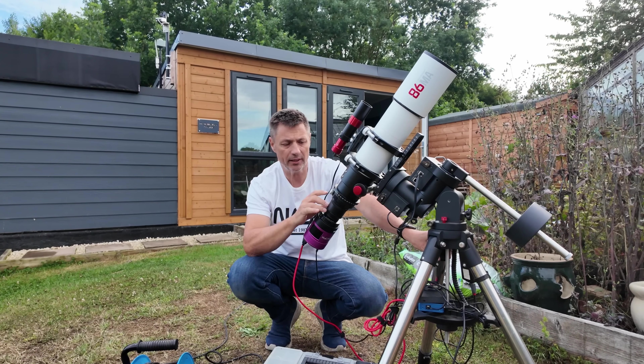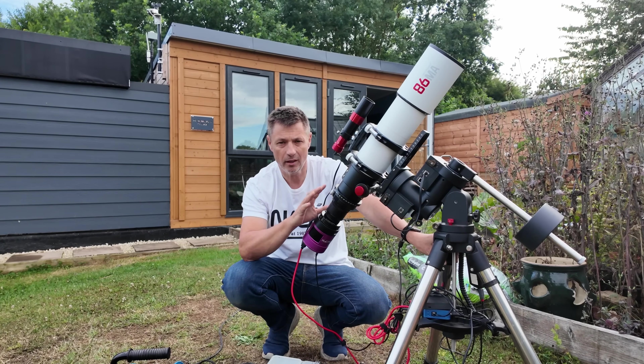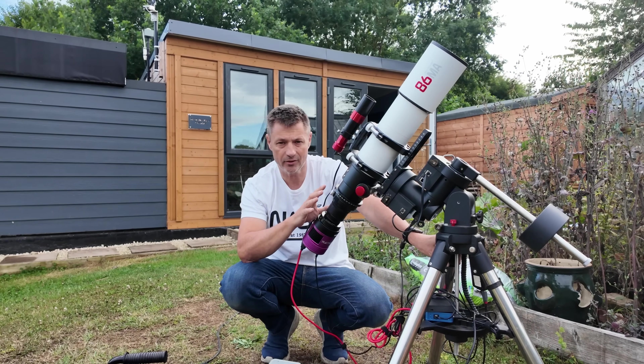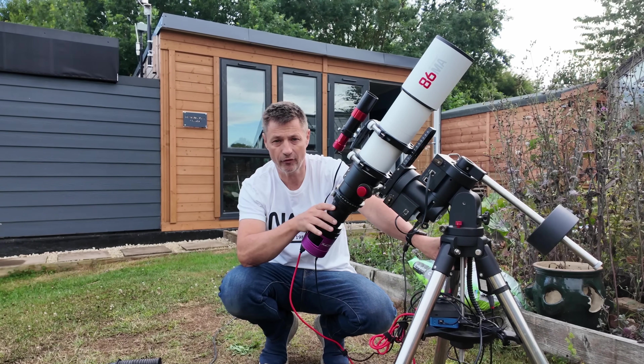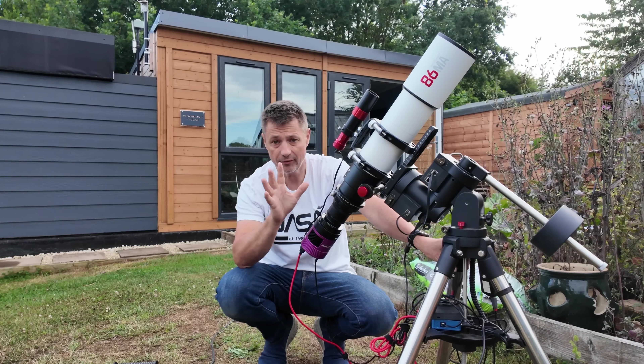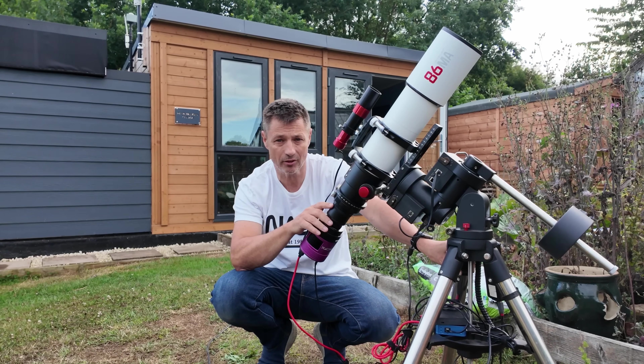This evening there's a possibility of an hour or two of clear skies, so at least we'll be able to get everything focused in and working, making sure it is ready for a full night of imaging. You never know, we might get enough time to capture something nice, but we'll at least get everything set up tonight.